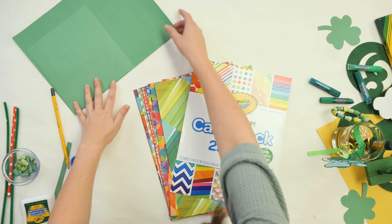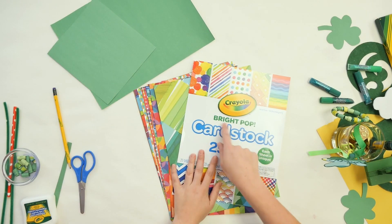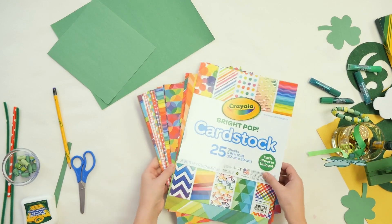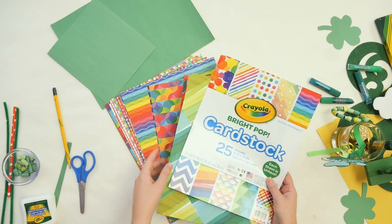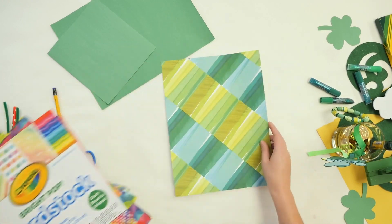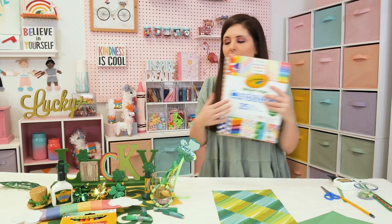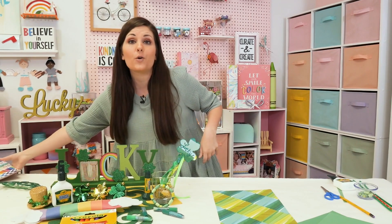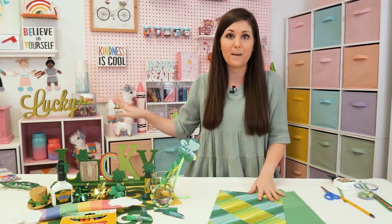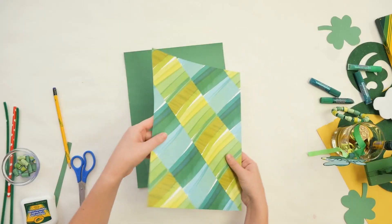Now, you can use construction paper — we've got some regular green construction paper here. I also have my Bright Pop cardstock pad, which I absolutely love. You get all these really fun, colorful sheets of cardstock paper, and I found one in it that's all different shades of green, so we're going to use that one for our beads too. And if you're looking for this cardstock pack, you can shop this and everything else at your local craft store.